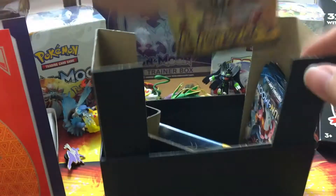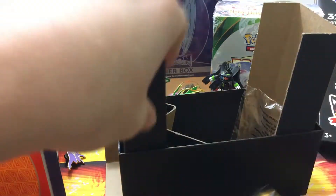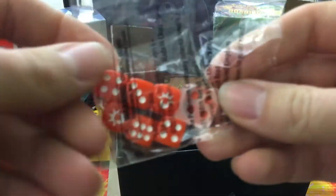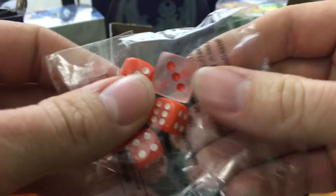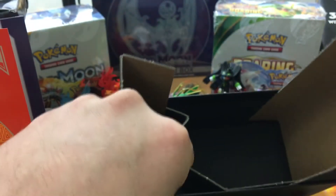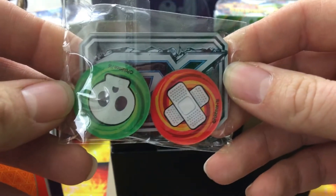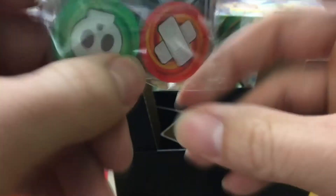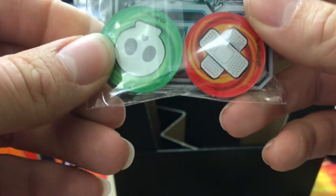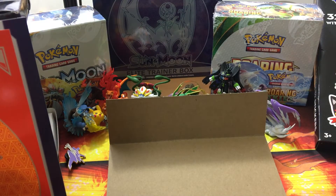We've also got the sleeves — very nice, Solgaleo on them as well. Oh my gosh, look at these packs! We also got the dice — and just a little education: 'die' is plural for 'dice.' And we have our damage counter — that's sick, it says GX! There's a little GX piece in the back with the damage counters — pretty cool. That's the contents of the box.